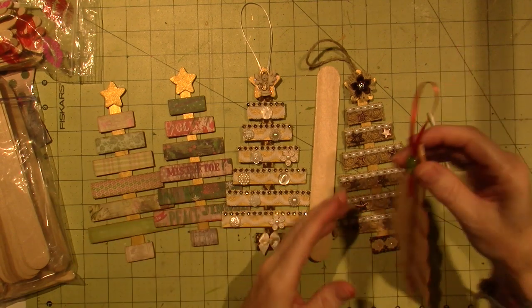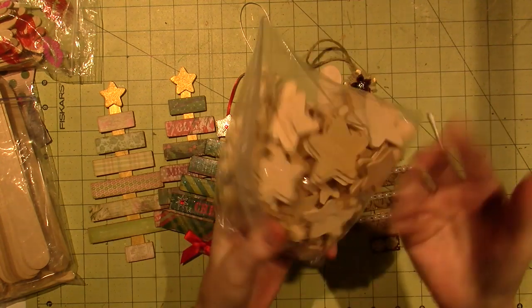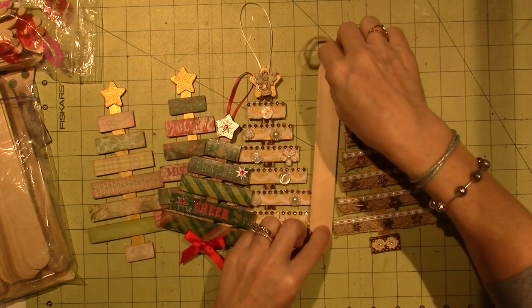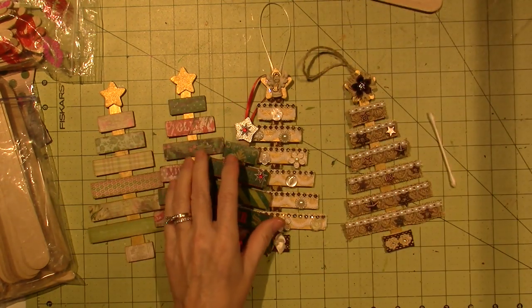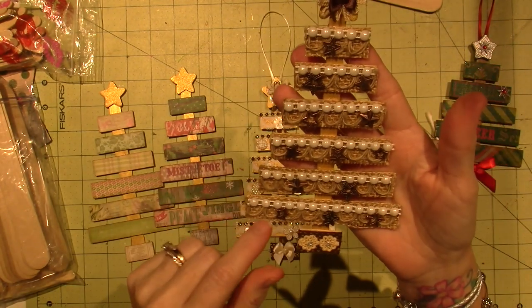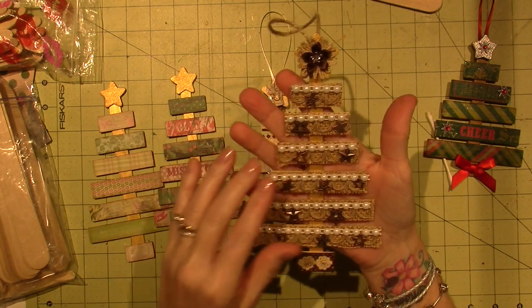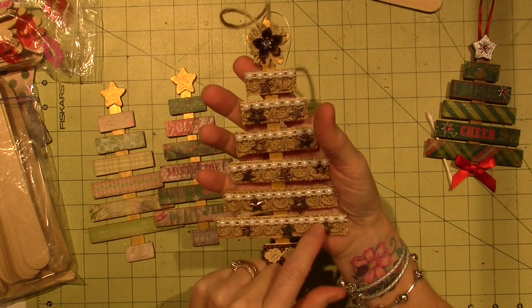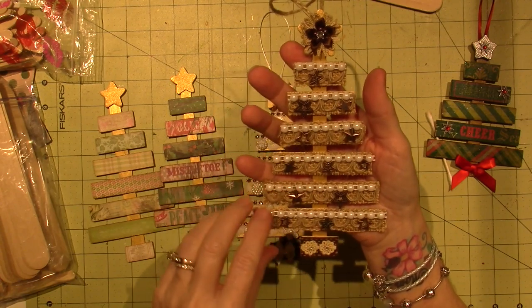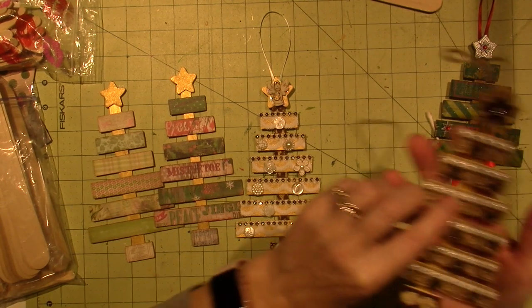I also got really, really jumbo ones — I used those to make the trunk of the trees because they're taller. I went to the store because I wanted different stars, so I got this big bag of stars for about $2.99. There are three different sizes and they're the same thickness as a popsicle stick. The star ornaments are stop curvy charms.